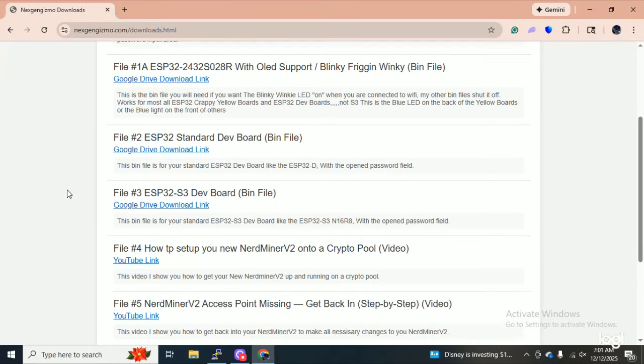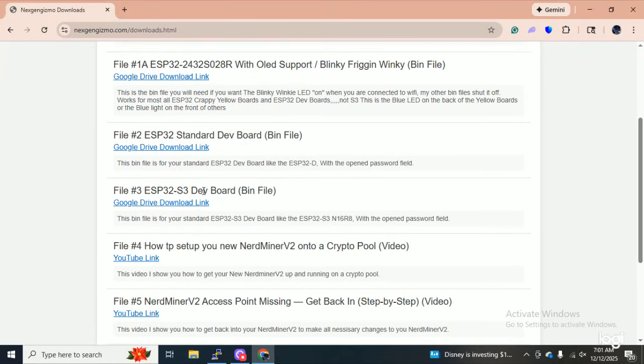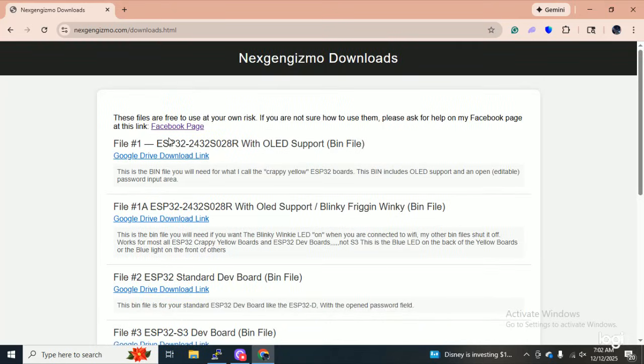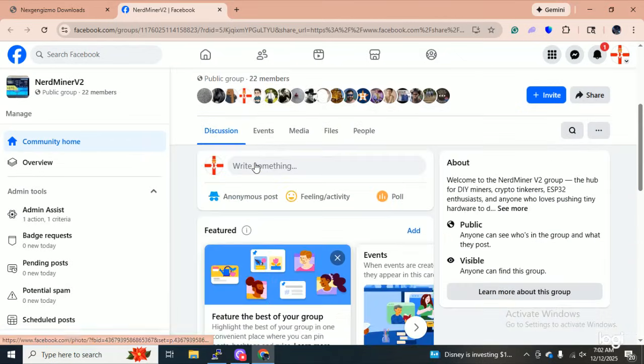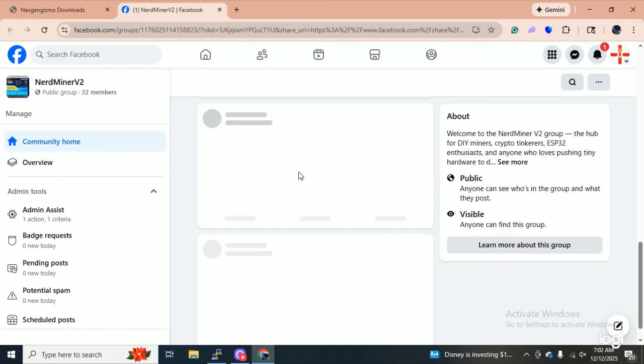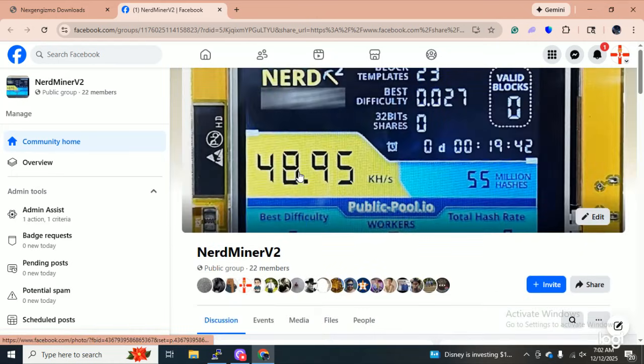We got the standard ESP-32 board, we got the ESP-32 S3. These are all nerd miner links — keep in mind, these are all for nerd miners. I also got a Facebook page here if you guys want to hook up with other nerd miner guys. Right now I got 22 members — I just started it like a week ago.